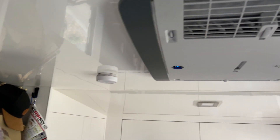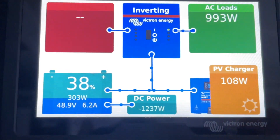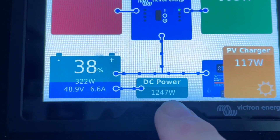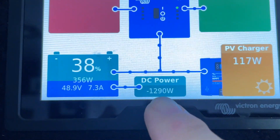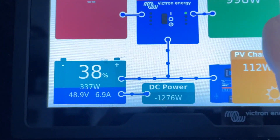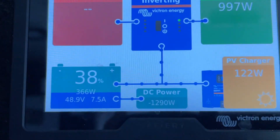You can hear this air con pumping away in this van. We've got the vehicle hooked up to it, and this is an example where the vehicle is charging, bringing in about 1300 watts through the Anderson plug. It's all 48V of course, so it's charging the battery and driving the air con at the same time.